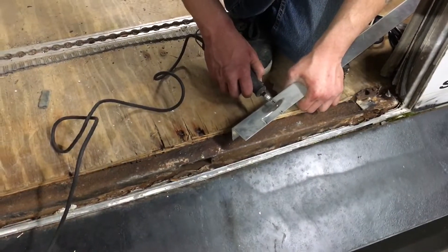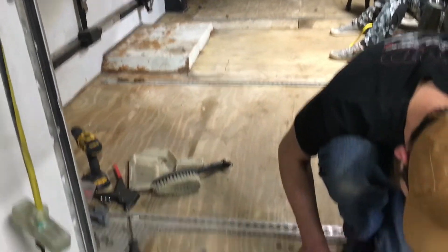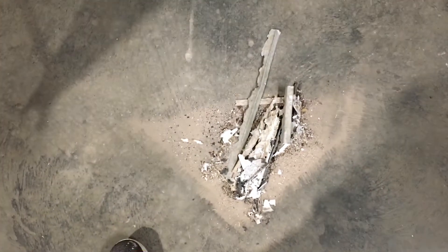We're getting ready to transition into the bus build and I thought we'd show some different stuff. So sit back and enjoy.